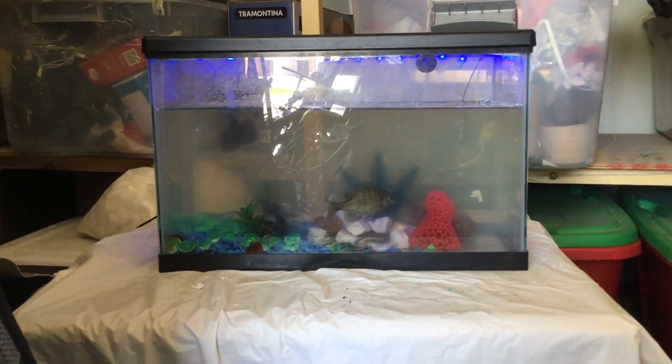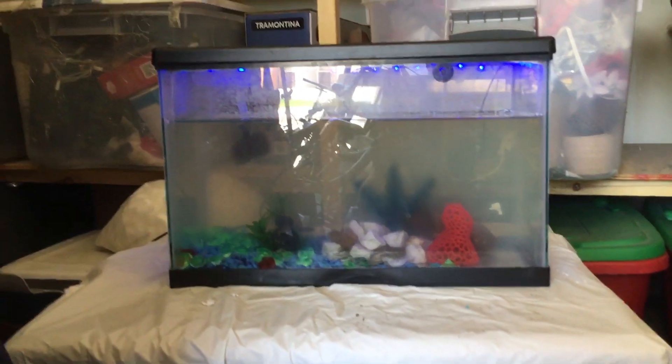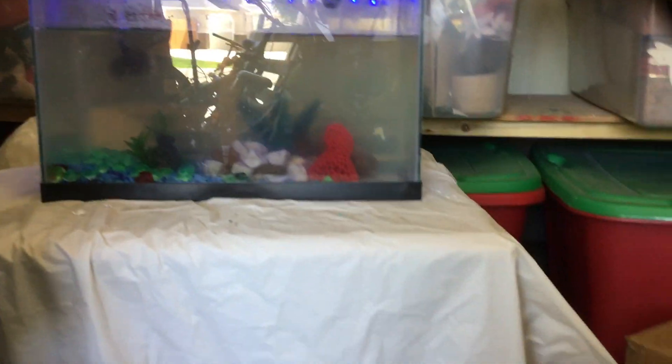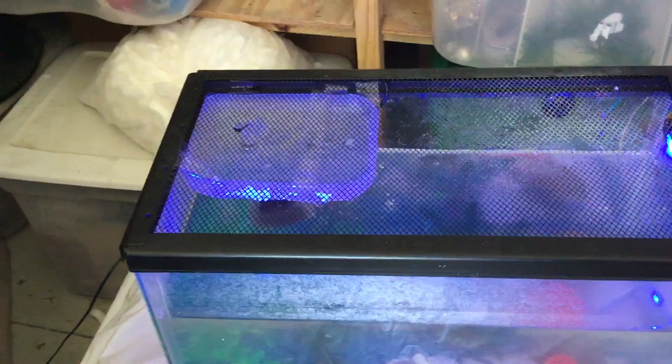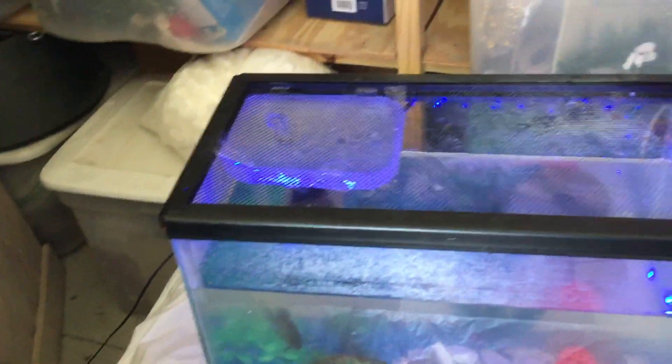Hello everybody. This is my DIY $10 fish tank. Got the tank at Desert Industries. Got the water pump and stuff at a yard sale for $3. Tank was $7.